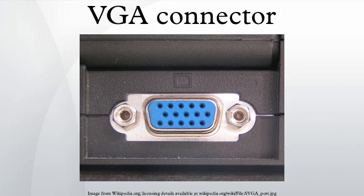A Video Graphics Array connector is a 3-row 15-pin DE-15 connector. The 15-pin VGA connector is found on many video cards, computer monitors, and high-definition television sets.